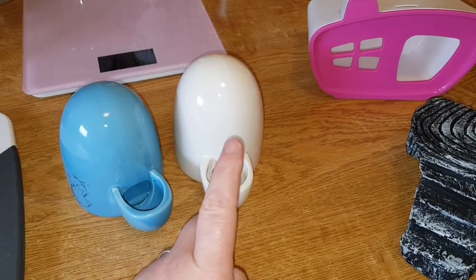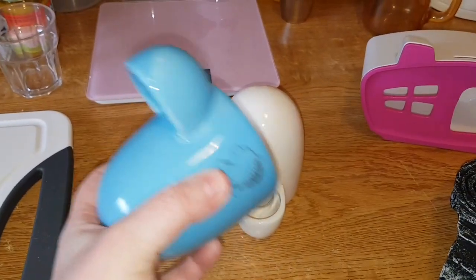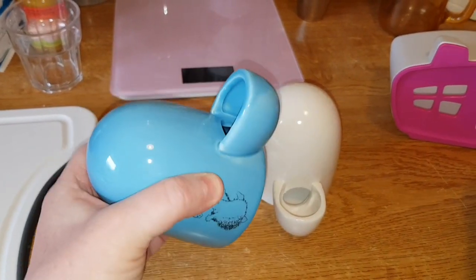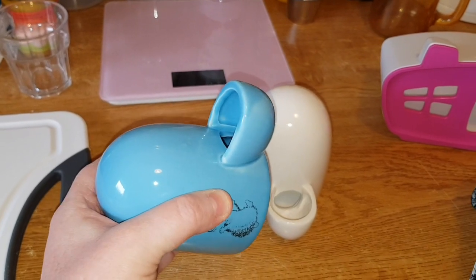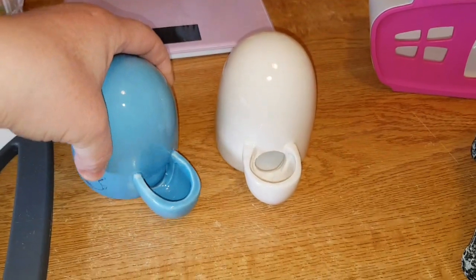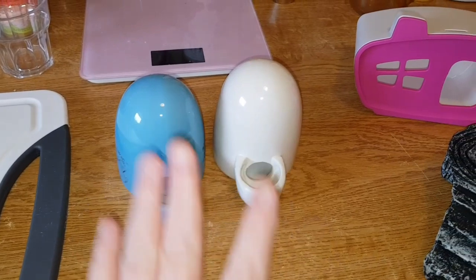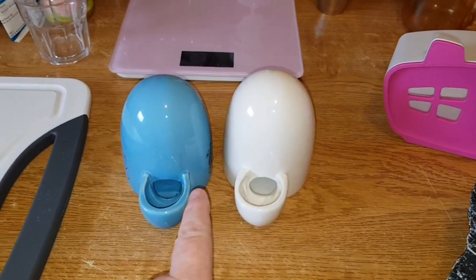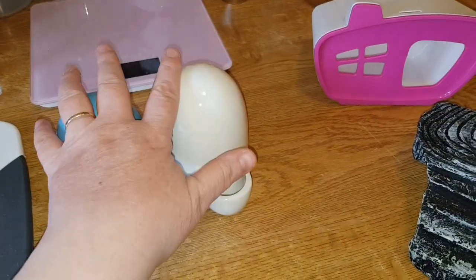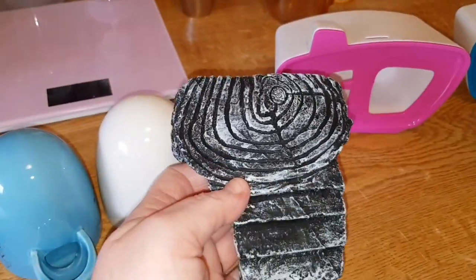I paid £6.99 for each of them, so it's well worth it. I've tested both - when I wash them I put them under the tap, let it flow, slowly tip it, then put it down and all the water just stays there. I don't know how it works - maybe something to do with gravity - but it's like magic!